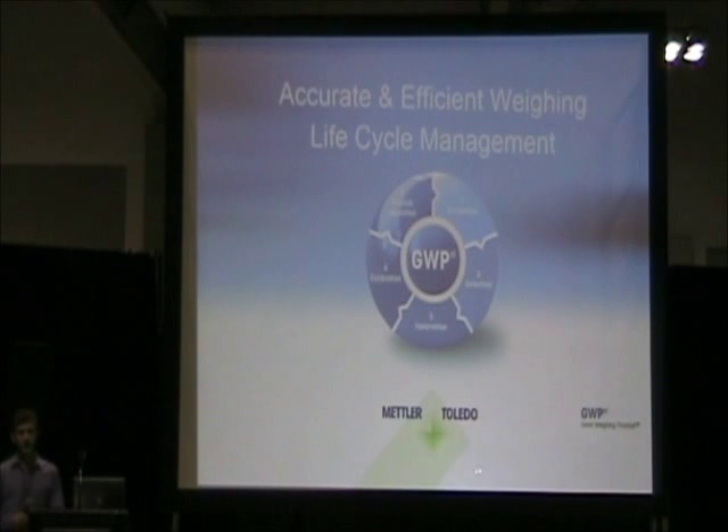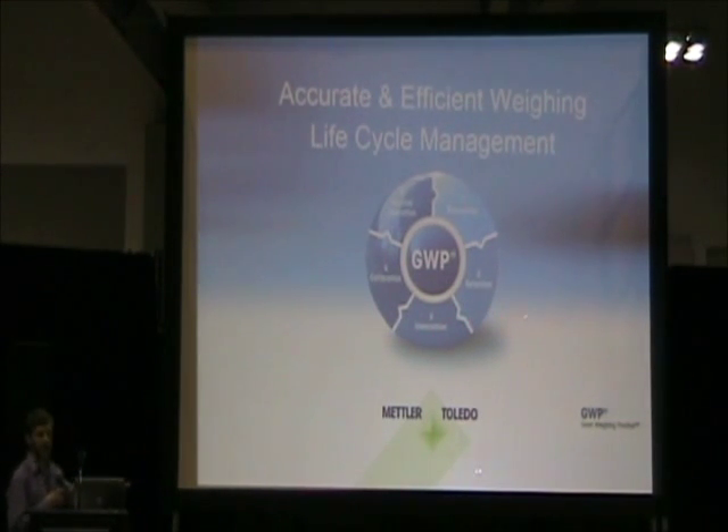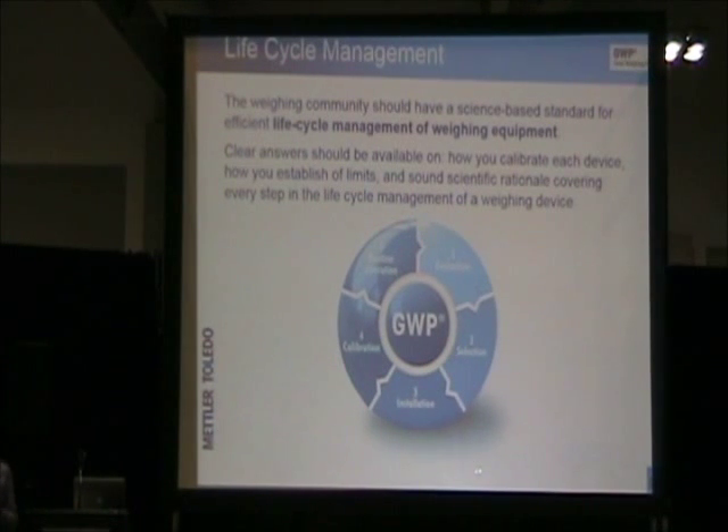We're going to talk about the actual life cycle management of weighing instrumentation. This involves the evaluation and selection of equipment for the particular task, the installation of that equipment and necessary compliance documentation, calibration by a service provider, and routine operation or routine testing done by end users in the facility. GWP — Good Weighing Practice — was established in 2007 by Mettler Toledo. It is a science-based approach to life cycle management of weighing, establishing how to calibrate instrumentation, how to establish limits of usage for each instrument, and the sound scientific rationale behind every step of that life cycle.